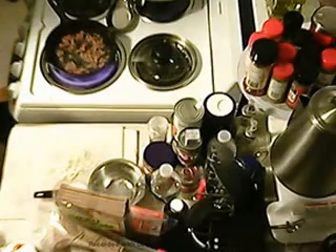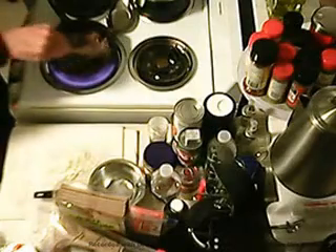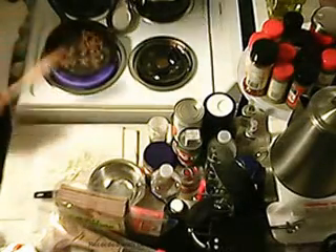I'll turn the rear burner off — that water is plenty hot to finish that job. Okay, it's time for the onions.